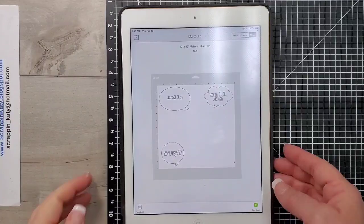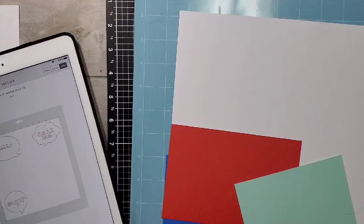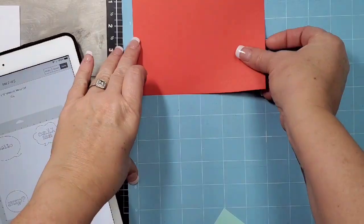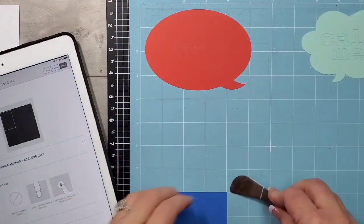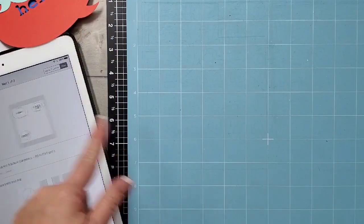Right here, I'm going to hit Make and then get my Cricut mat ready with the different color card stocks. As you can see on the mat on my tablet, I have those in different corners, and I've done the same with the different colored card stocks and gone ahead and cut those on my Cricut.